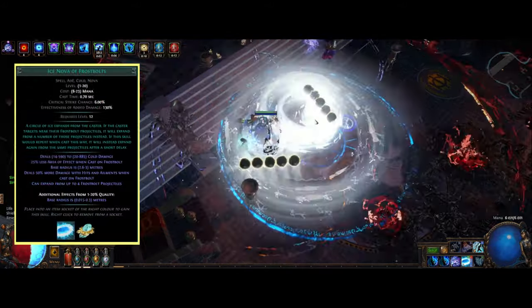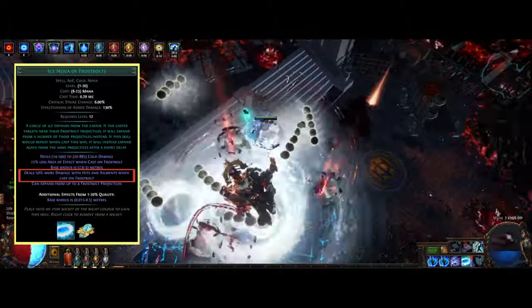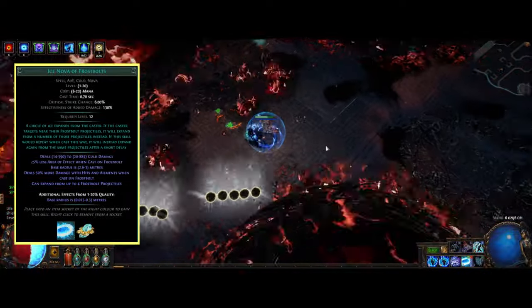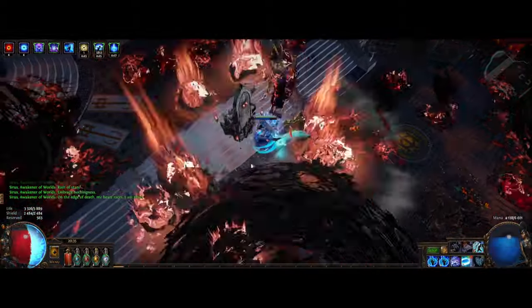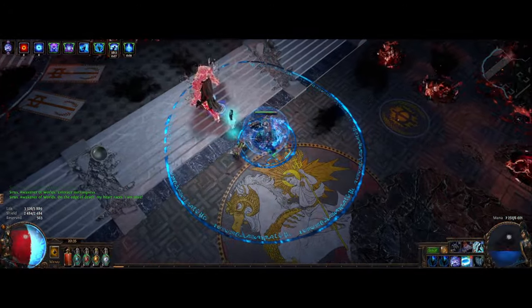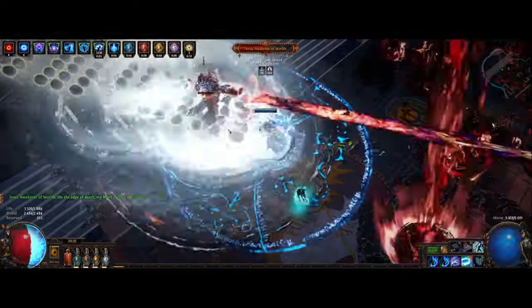Ice Nova of Frostbolt is a transfigured gem that gives the Ice Nova skill a 50% damage multiplier when cast on Frostbolts, and it can be cast from four balls at the same time. This ends up with a huge shotgun effect dealing tons of damage. Comparing this with Ball of Lightning, it's just ridiculous how good it is — around three times the damage if you manage to have the Frostbolts up all the time.